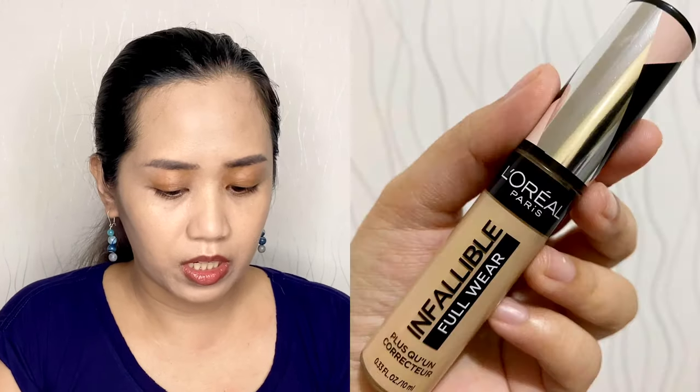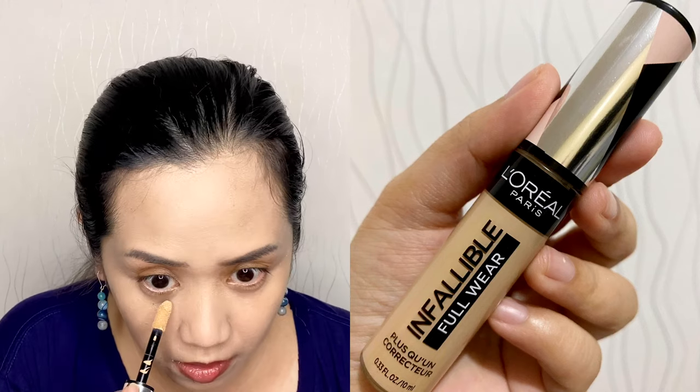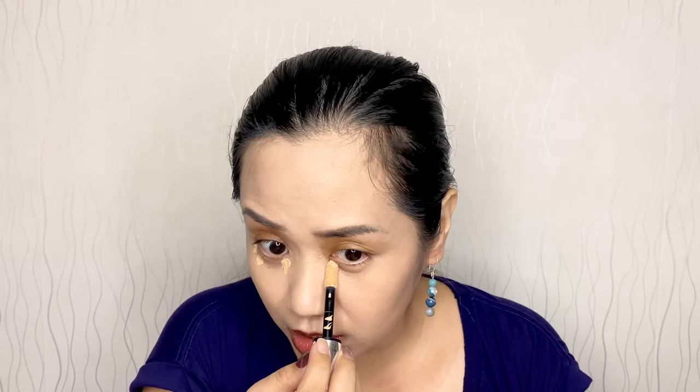It's always like that with me. For my concealer I'm using L'Oreal Infallible Full Wear Concealer in Natural Rose, under my eyes with dots and on a few dark spots. Let's blend it out with this brush. I think I put too much but let's make it work.